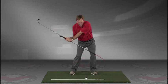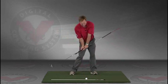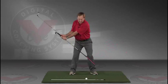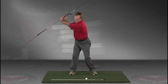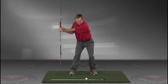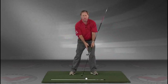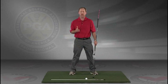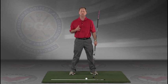Do this in slow motion right into the impact position. This is a great visual feedback tool for learning the proper swing plane. Go right to your impact position. I encourage you to do this drill in slow motion, and if you have five minutes a day and do this drill every day, I guarantee you're going to improve your golf swing.